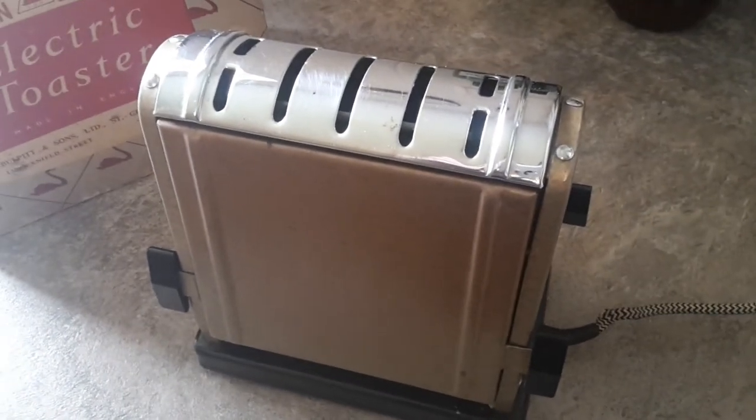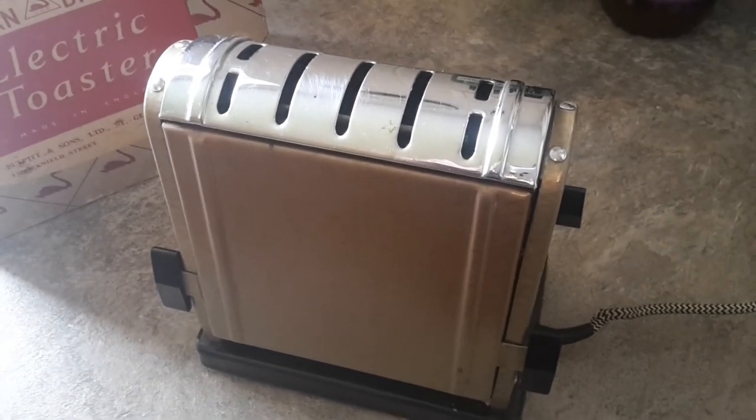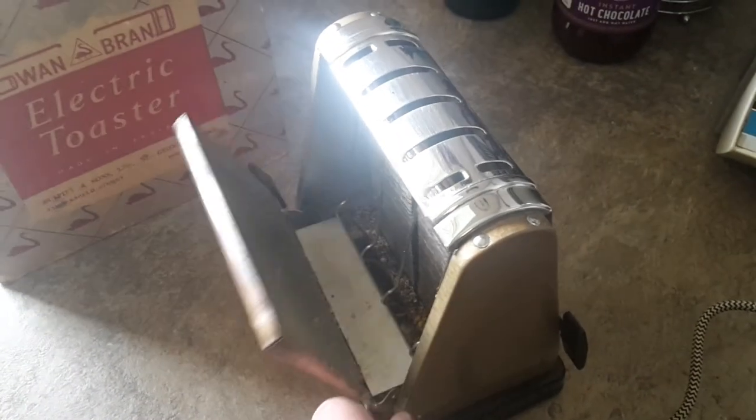Unlike a modern conventional toaster, it has no auto cutoff, so it's just a question of putting the bread in and keeping an eye on it until it's done. You also have to flip the door down to turn the toast over — I'll demonstrate that in a second.